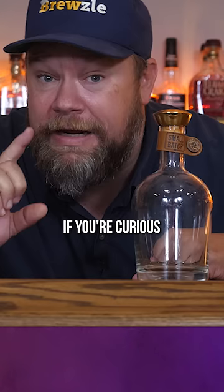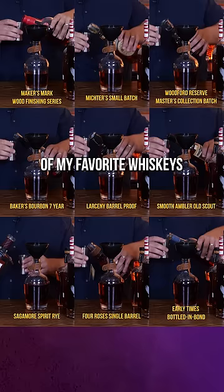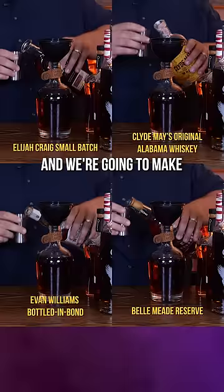This is my infinity bottle. If you're curious as to what that is or you want to make one for yourself, let me show you how I do mine. An infinity bottle is just a custom blend of whiskeys you make yourself so you can continuously be adding to it and changing the flavor over time. I'm going to take two ounce pours of my favorite whiskeys and we're going to make our own infinity bottle.